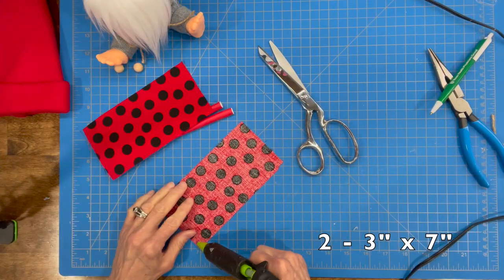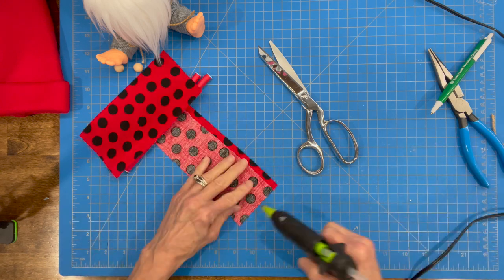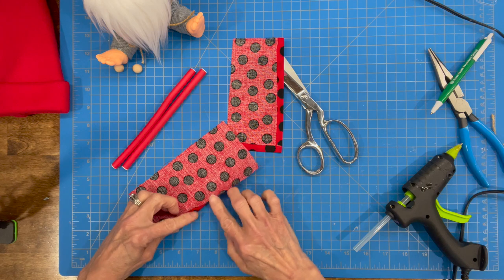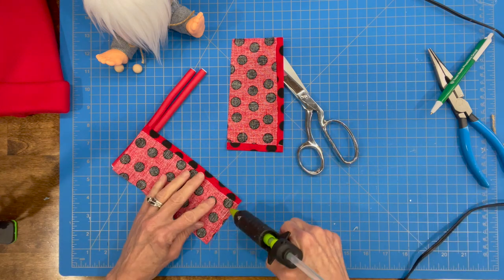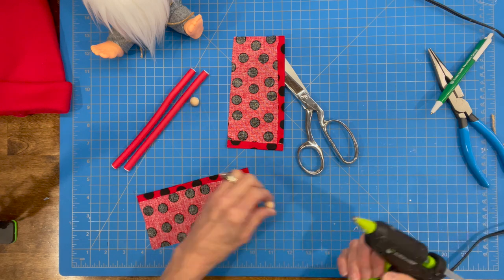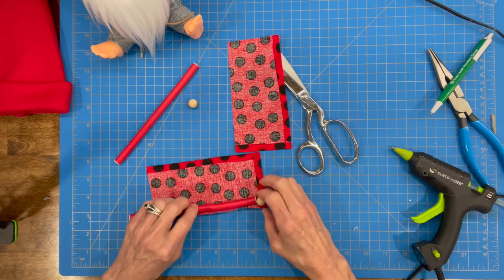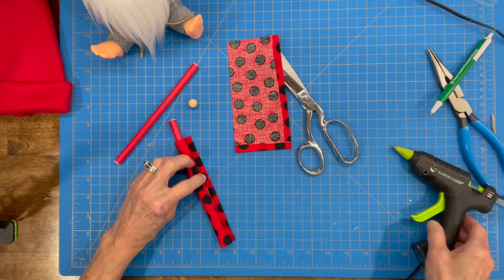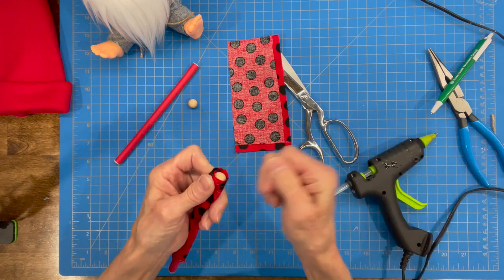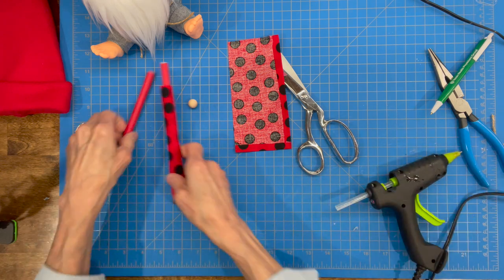Now we're going to go ahead and start building our arms. We're going to use two 3-inch by 7-inch pieces of fabric — glue down the 7-inch side and also glue down the 3-inch side, and do that on both of them. We're using the little hair curler noodles — I got those at Amazon and I'll put a link below. Some people find them at the Dollar Tree. Then take our little bead and glue it right in at the very front part of his hand, add our noodle for his arm, and just roll that up not too tightly because we don't want a real skinny arm. Just loosely roll that up, glue that off, and add a little extra glue inside the hand.